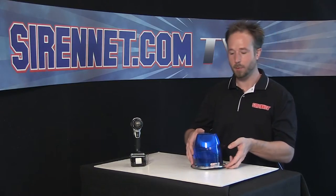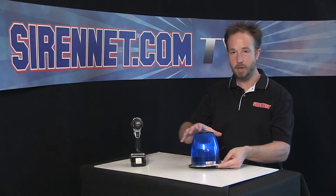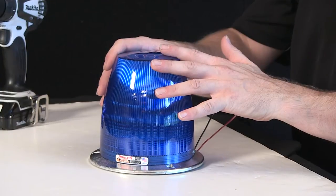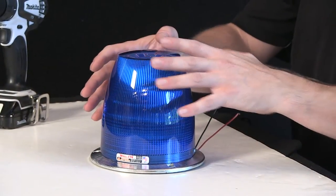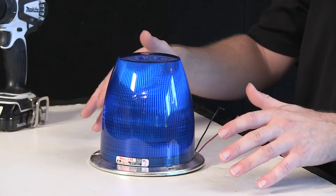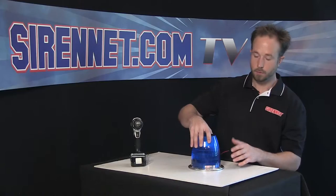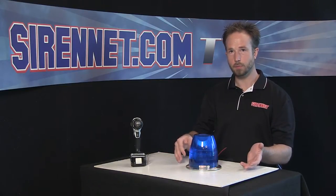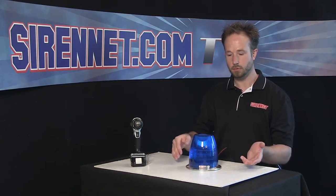Here in front of me is Whelan Engineering's 800D strobe beacon. This happens to be the high profile with the cone dome. It also has a short low profile dome that looks very similar to a 2022 series. Very popular beacon — rough and tumble, survived for many many years, and it's still available today. Different color configurations: blue, amber, red, green on fire command, and white as well for DOT and some other services.